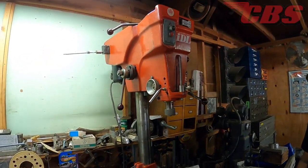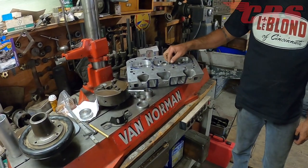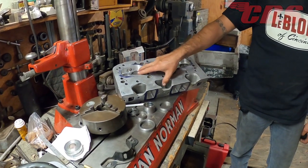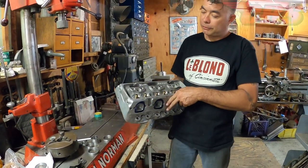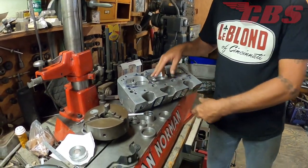That's the Van Norman IDL seat and guide machine for cutting valve guides and seats on any kind of cylinder heads. There's work on there right now — these are 4.3 Chevy race cylinder heads, Brodix Junior heads. Doing a valve seat replacement with full guides and seats.